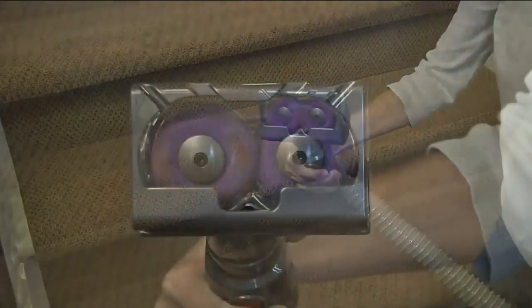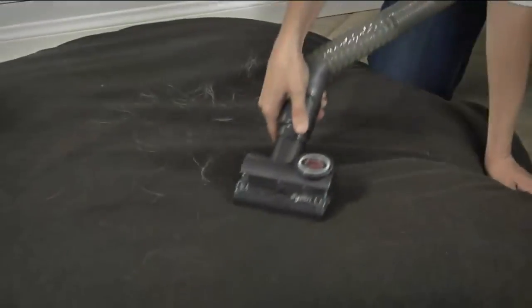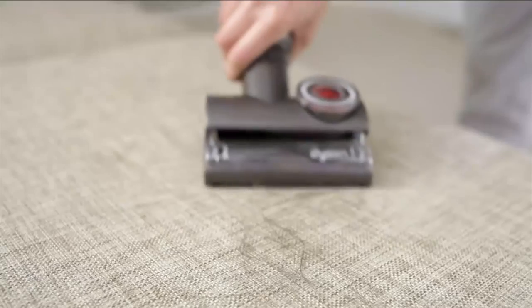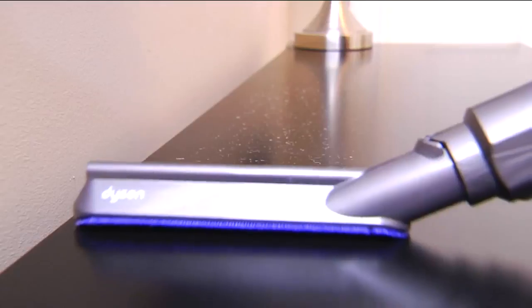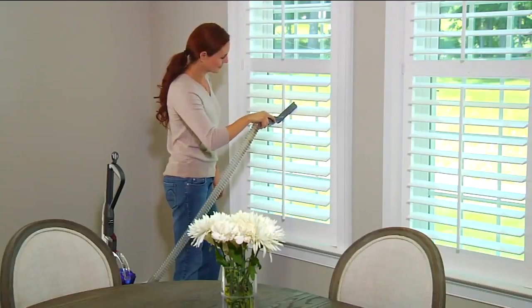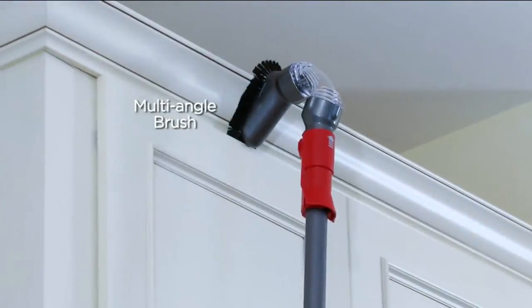I had a very good vacuum cleaner that started with an O before this one. And this little baby outcleans that 10 to 1, and it's so much easier for me to use. No bags to replace — right? No, no, no — you haven't gone to the grocery store to buy a bag in a long time.